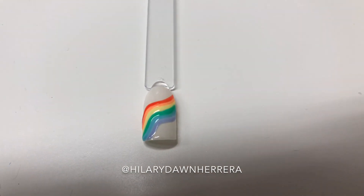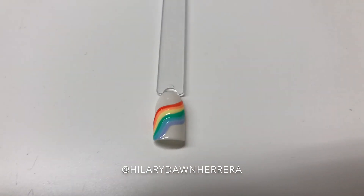They are so fun, and I love rainbow for March. I'll link these. Bye!